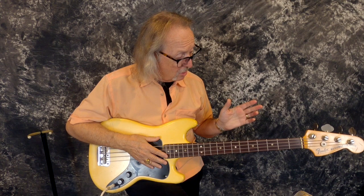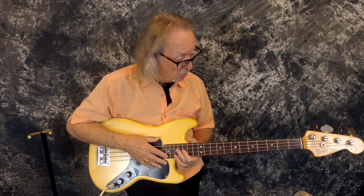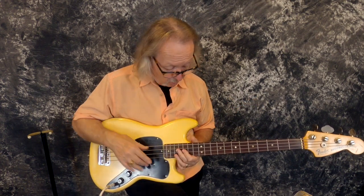There's nothing that you really need to do to this thing. Your bass players might want to raise the action a little bit — I've got it super low.